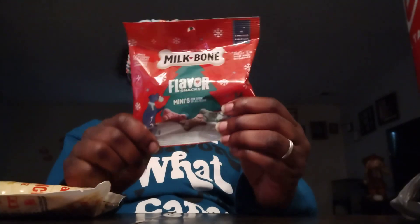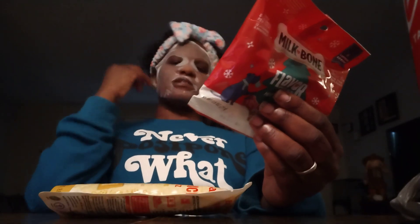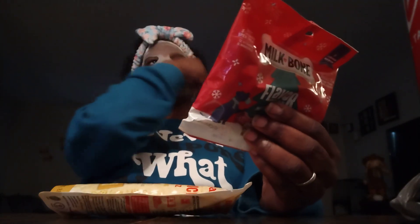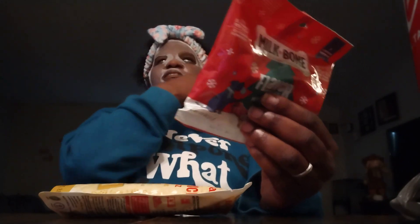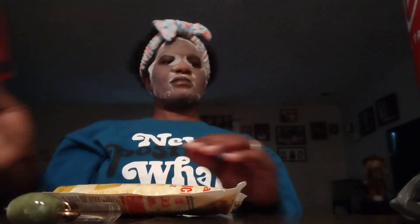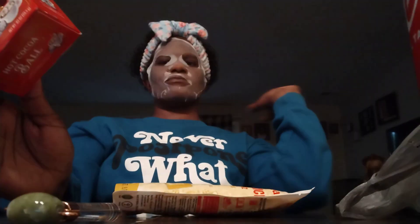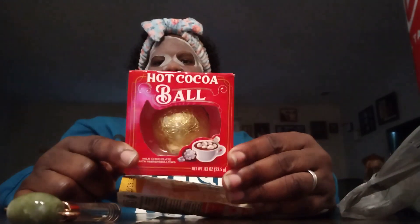These treats are also going to the giveaway winner's dog — kind of spoiling the pet, which fits since it's a pets and plants channel. I also got something for myself: I love buying these every Christmas season — I say Christmas because that's what I believe in — so I got that for myself.